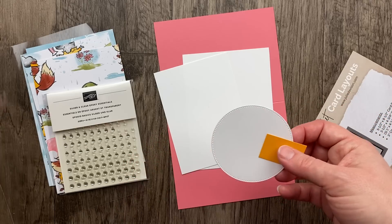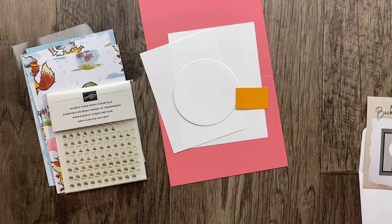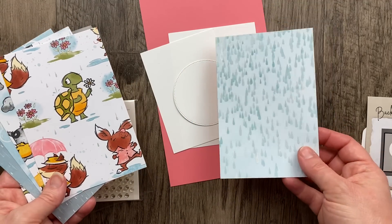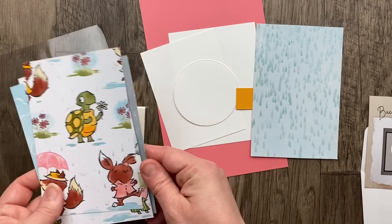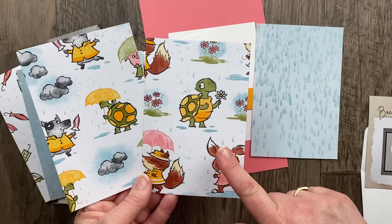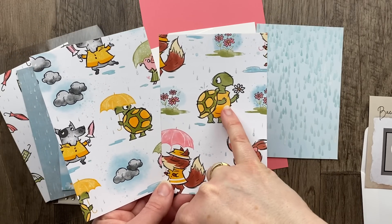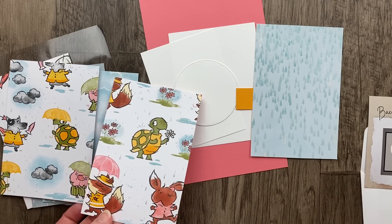I have a large stitched circle from the Stylish Shapes dies — I love that set, though it's been out of stock. We're going to use the designer paper on this project. For this card we'll use the lighter raindrops paper. There are dark raindrop and light raindrop patterns; we'll use the lighter one. We also need to cut out one of the character images from the paper. Depending on how your paper was cut, you should have at least one complete character — for me it looks like the turtle.